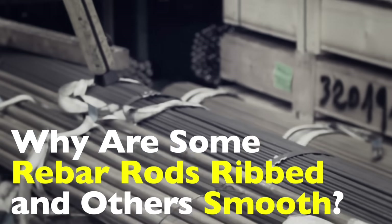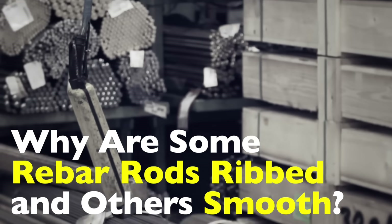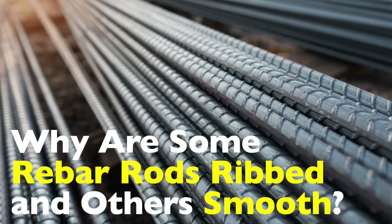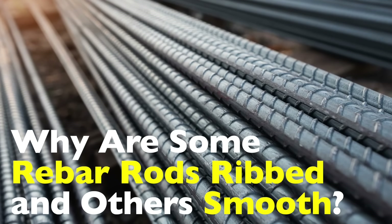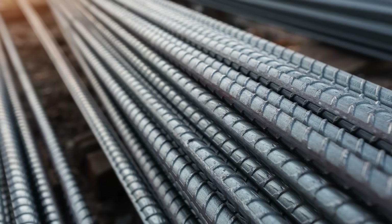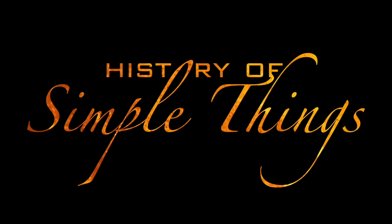So today, let's crack open the world of reinforced concrete and find out why rebar comes in different styles, and what that means for the stuff we walk on, live in, and drive over every single day — right here on History of Simple Things.